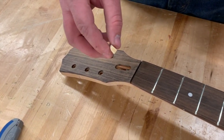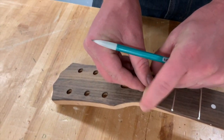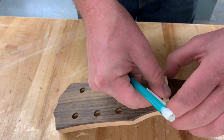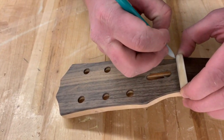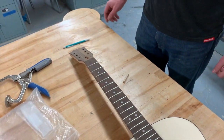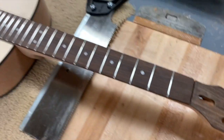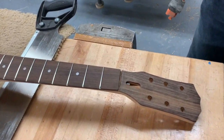Go ahead and test fit where that nut is going to go, and trace the back edge of the nut where we're going to notch out for it to fit right in. Just trace that back edge right on the head plate. Right where that line is, we're going to take a back saw and notch that out with a chisel and get it to fit. To notch this out, get a back saw and a quarter inch wood chisel.